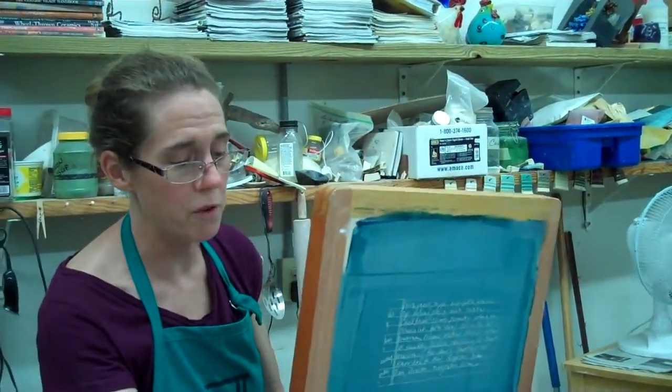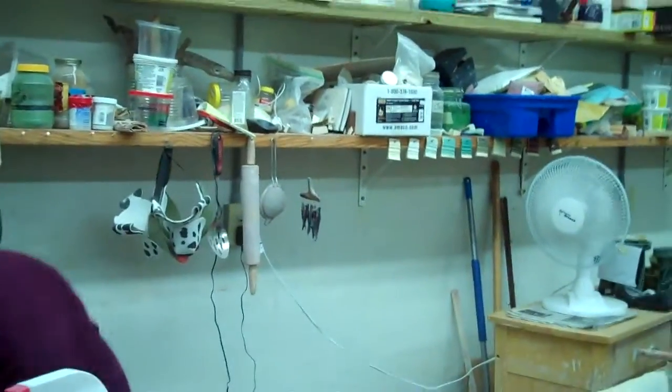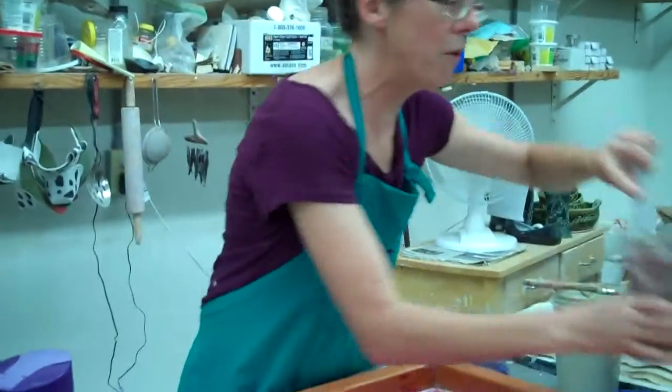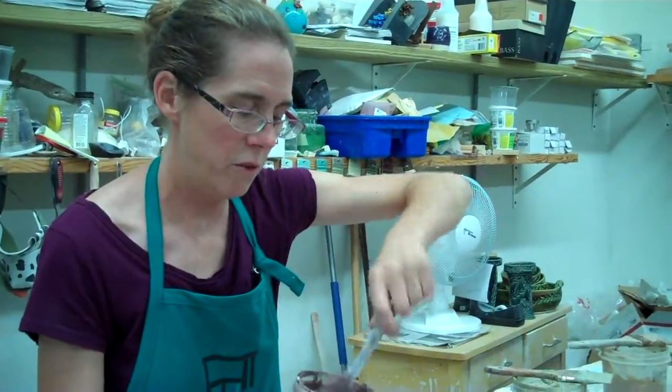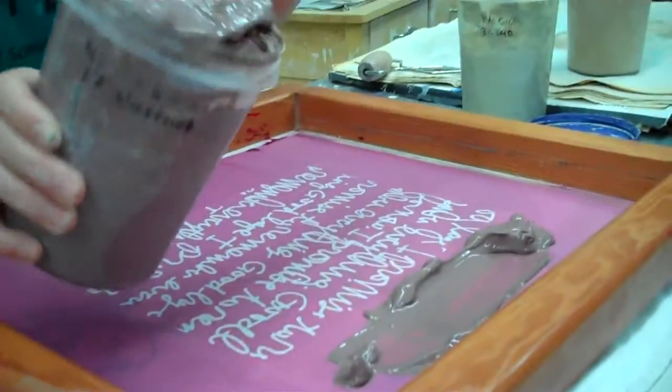So this is something I use for the transfer technique. Let's see if I can do this. Here's my brown slip that I like — it's very gloopy and gross. Kind of get it on here. You always need more than you think you'll need.